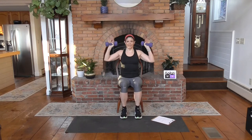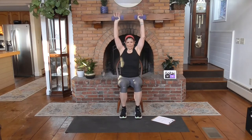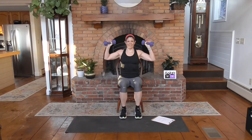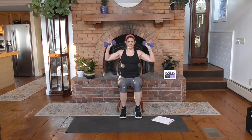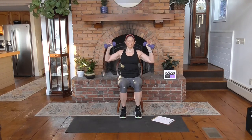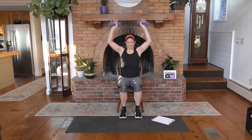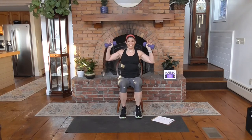Nice straight back. Up and down. We're already shaking — that's good. You're about eight minutes into your shoulders. Come on, we got this.